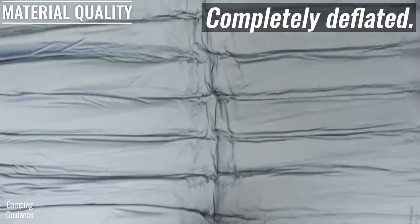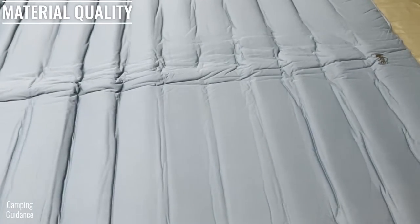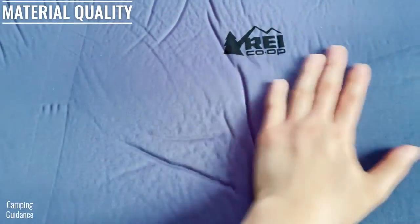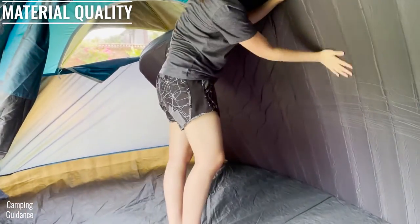The REI Camp Dreamer Double is made of horizontally cored self-inflating foam with welded seams. The top is made of polyester which feels smooth and very soft, while the bottom feels less smooth and more rugged.